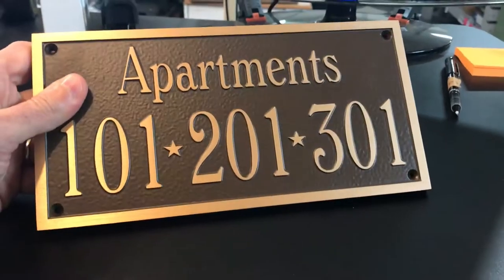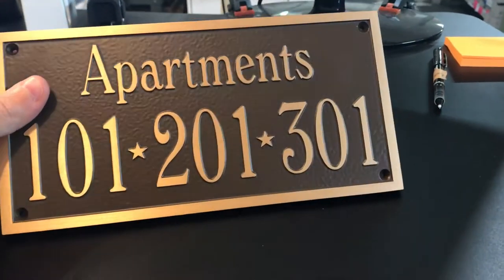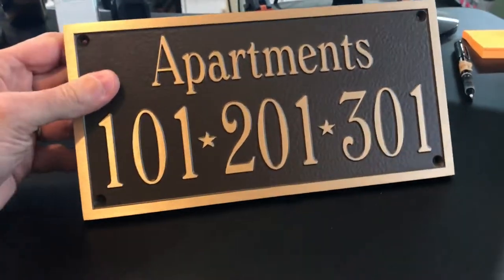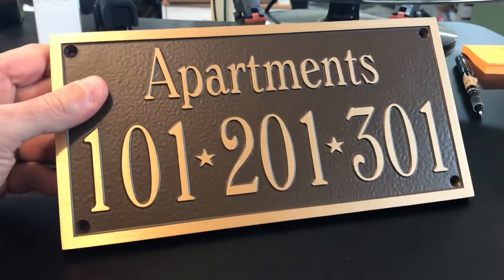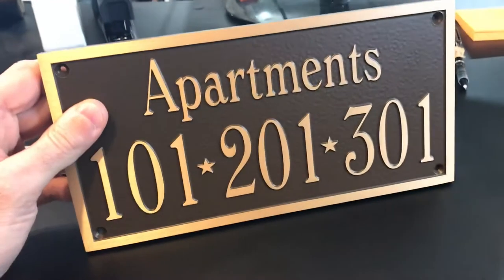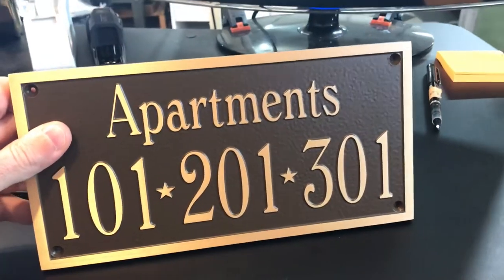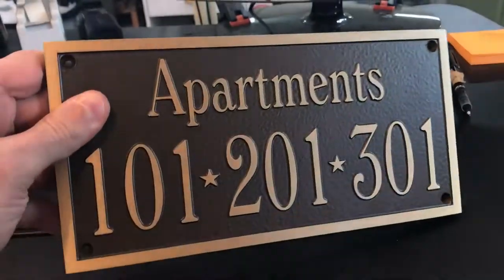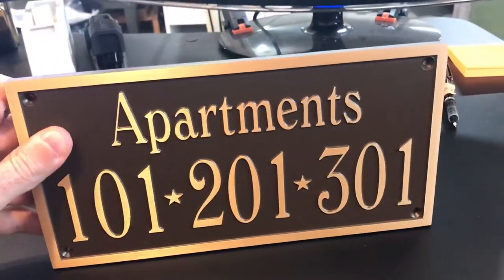With it being the bronze material, we've painted it with the traditional brown background. Nice clean font — very simple, but I like how it turned out. It's really the best item we sell for outdoor use, to withstand all the elements — the rain, snow, sun, that type of thing. A very high-end, top-of-the-line plaque.